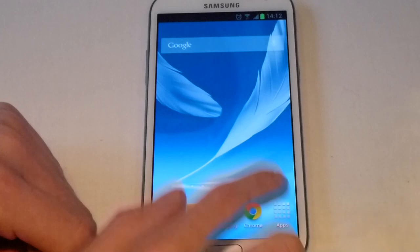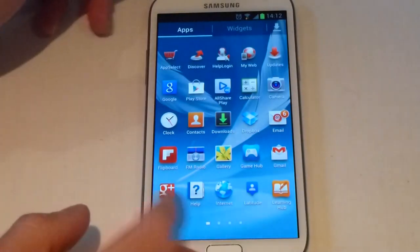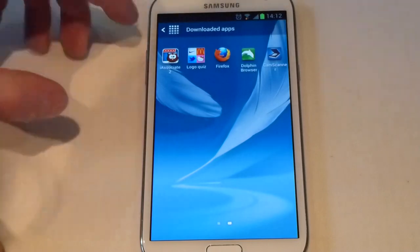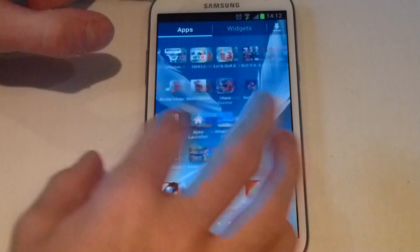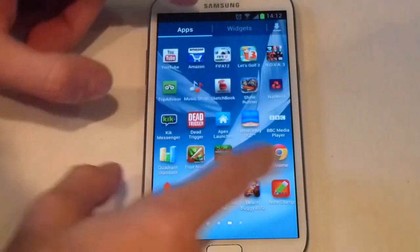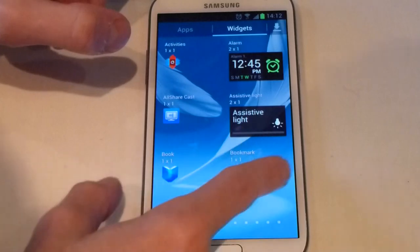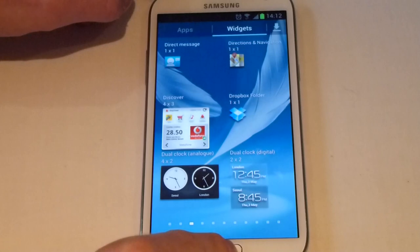Samsung hasn't really changed too much with Jelly Bean, but what they have changed is it comes up with downloaded apps instead of the Play Store, and you've got infinite looping icons. You don't seamlessly go into the widgets drawer when you get to the end of your apps — you have to tap on widgets to get them up, but that's just down to personal preference.